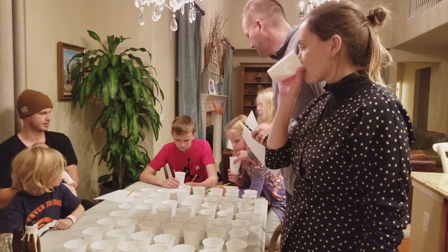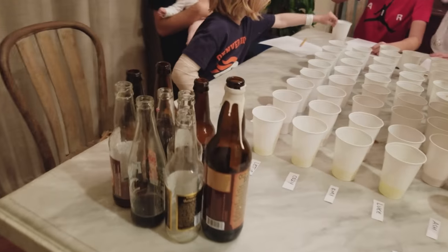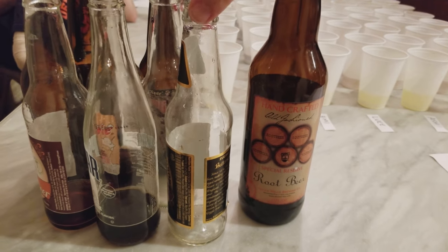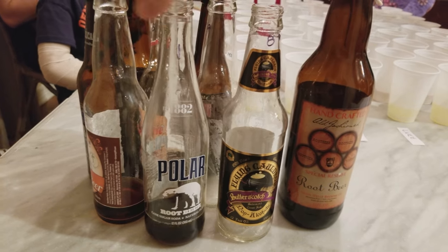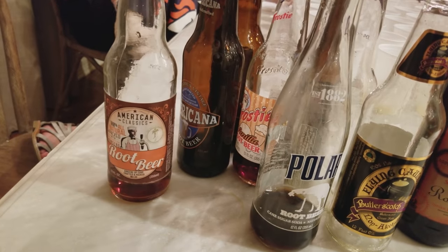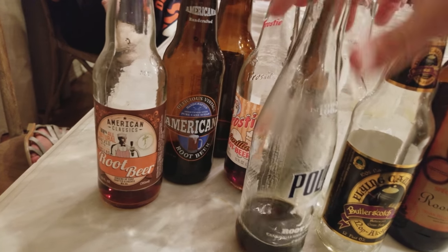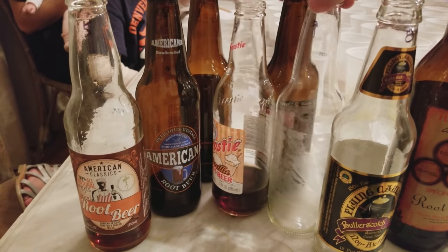Okay, taste number one. Now try some of number two. I know what I like the most — this is number two. Which one do you like more, one or two? Write number one next to one, two next to two. Now just try to save a little bit of root beer. Try number three, see if you like it better than one or two.